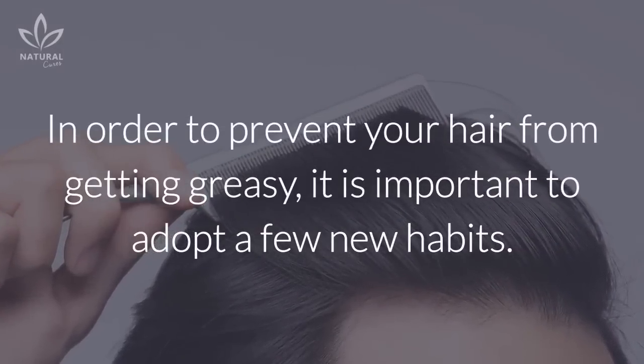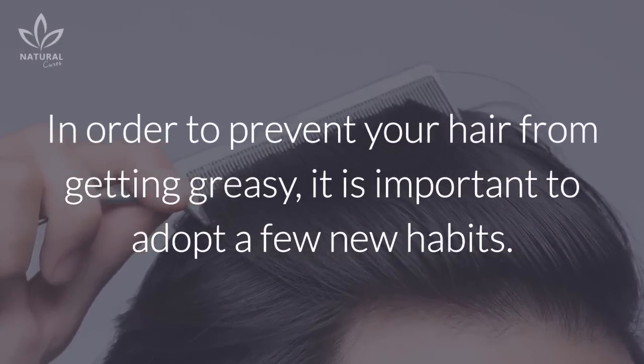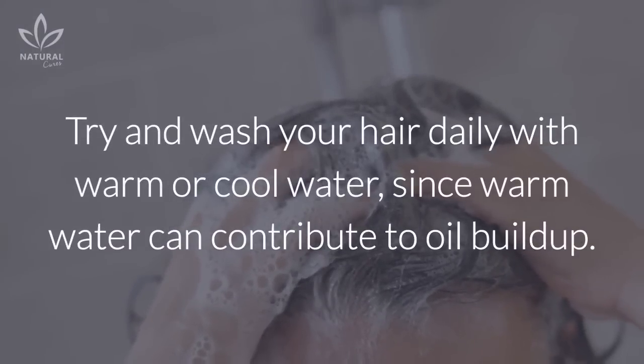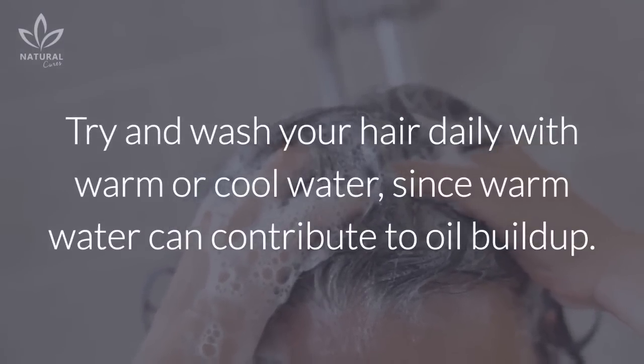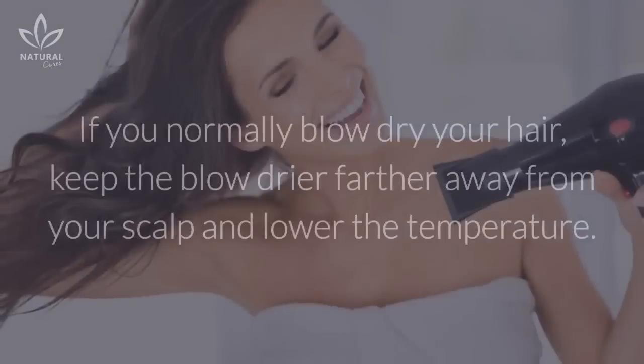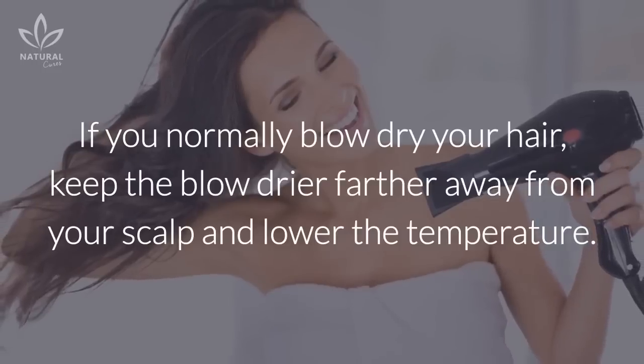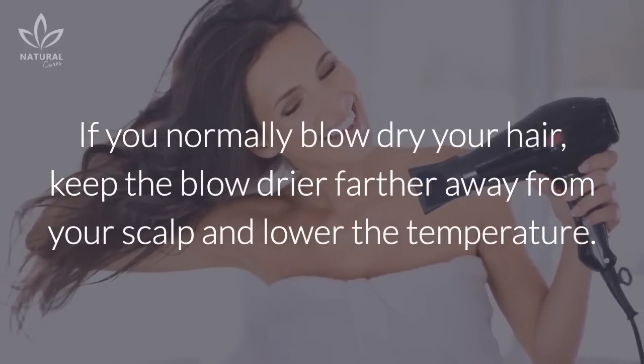In order to prevent your hair from getting greasy, it is important to adopt a few new habits. Try and wash your hair daily with warm or cool water, since hot water can contribute to oil buildup. Try not to touch your hair. If you normally blow dry your hair, keep the blow dryer farther away from your scalp and lower the temperature.